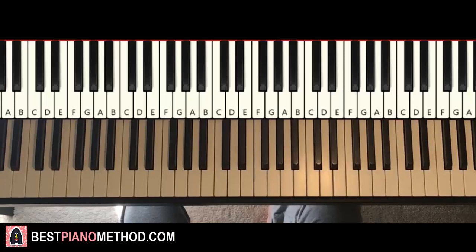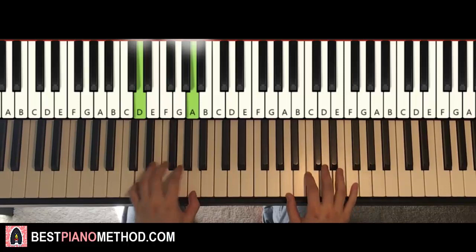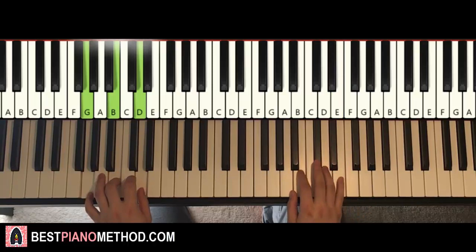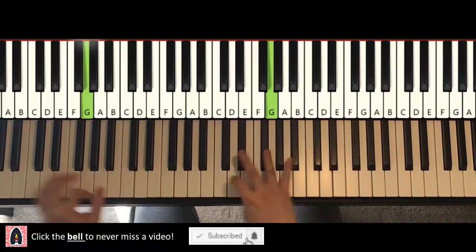I'll give you a preview of the awesome catchy chorus section that goes like this, repeats like this. Check it out. And then it repeats.